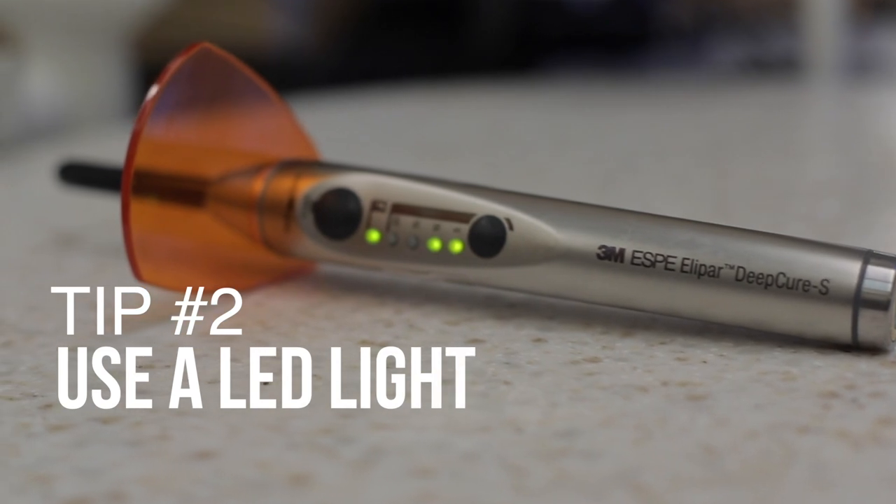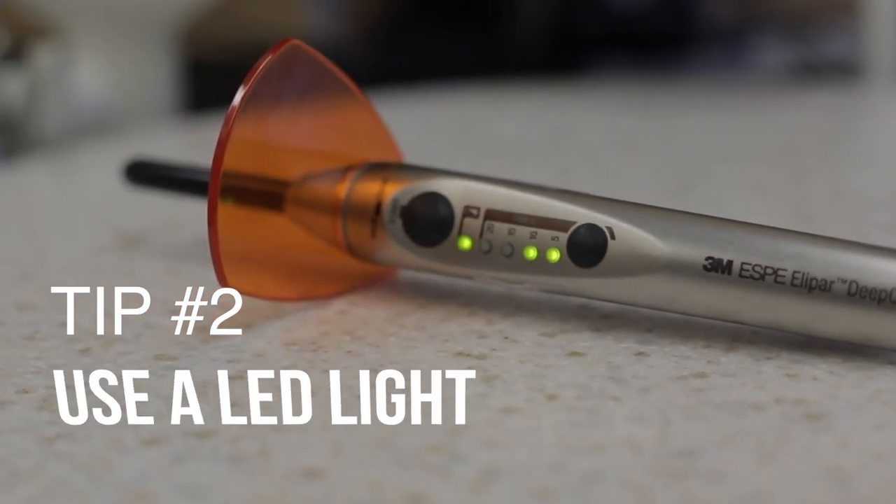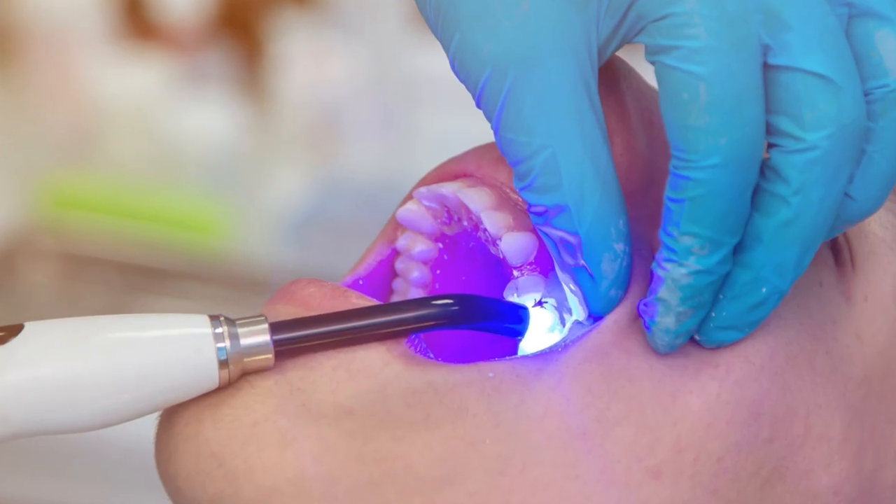Tip number two: use an LED curing light. The technology in curing lights is so much greater than it used to be, and LED curing lights are really the top of the line. They're lightweight, have good battery life, and can be taken from room to room. The latest generations are what's called poly-wave or multi-wave — broad spectrum curing lights that can cure way more photo-initiators than a narrow spectrum light.